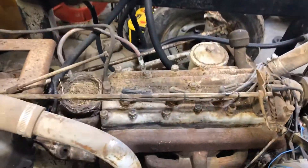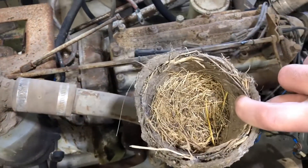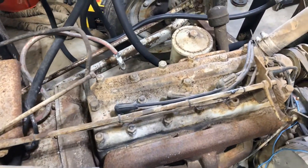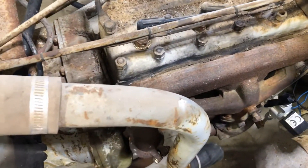Okay, you see what we got here — nice little bird nest. We gotta blow all that mouse poop out of there before we start taking stuff apart here.